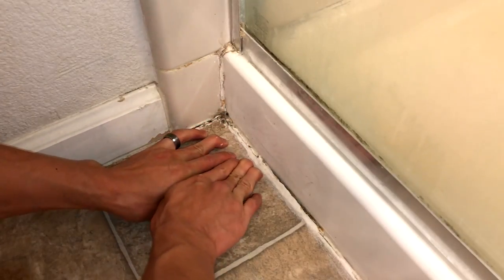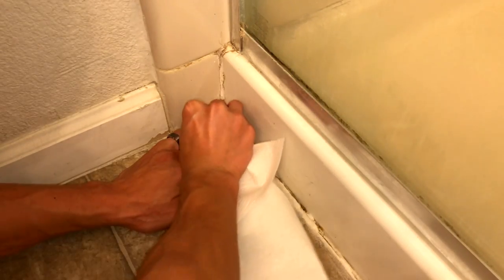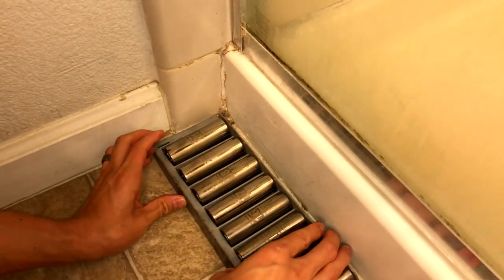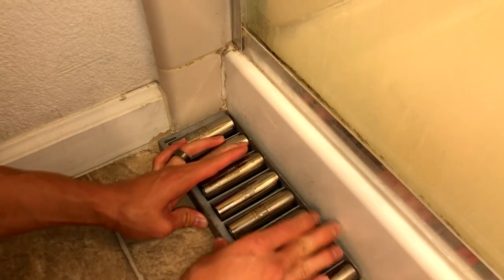So go ahead and keep doing that. After you've got enough in there, wipe the excess off with your paper towel, and then put a weight on there — I used my socket wrench sockets — and leave that on there overnight to make sure it dries.